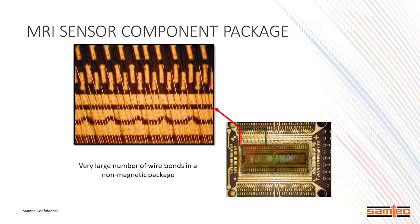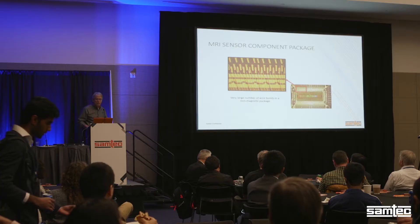This is an example of us doing wire bonding—a huge number of wire bonds. We specialize in that; it's a standard packaging technology for us. It's not quite as advanced as doing things at the wafer level or chip level, but it's a core capability.